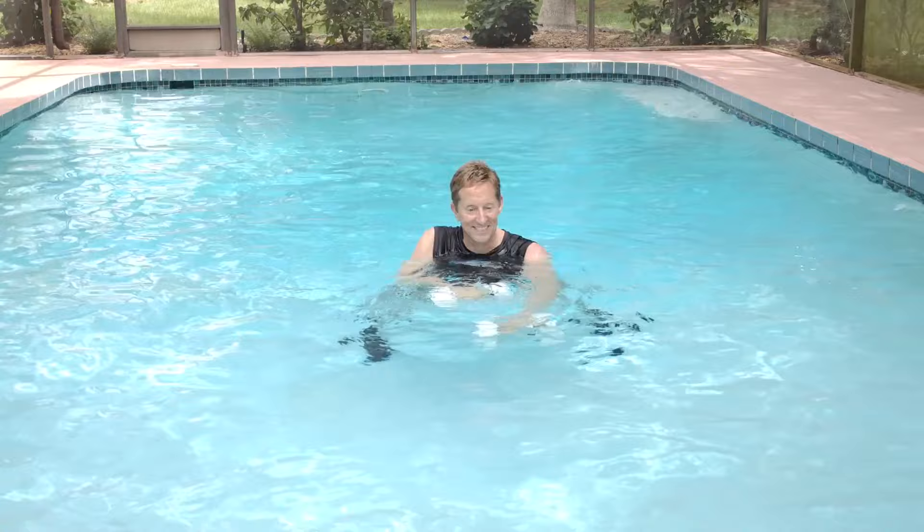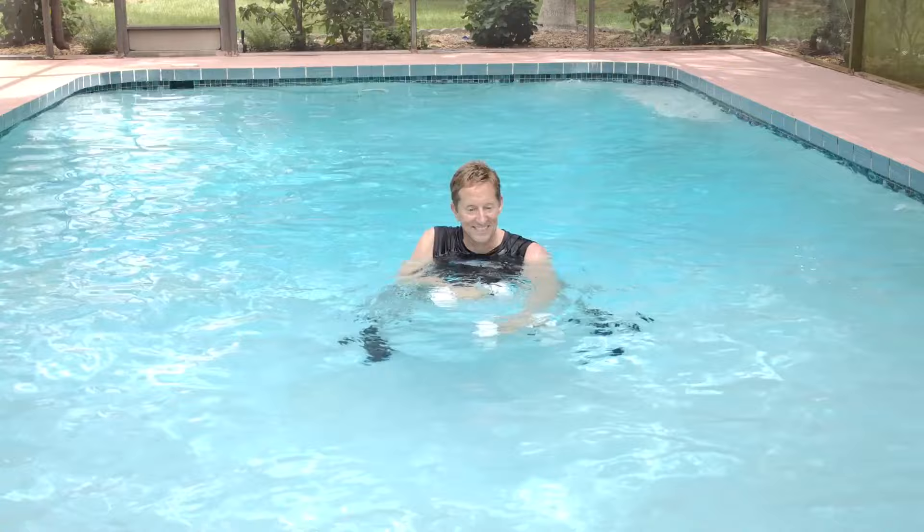We're going to combine crunches and reverse crunches again, but this time one each. Shoot your leg in front, crunch one time. Shoot your legs behind you, reverse crunch one time. And now let's hit the pool and get to work.